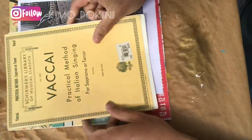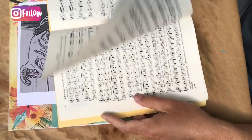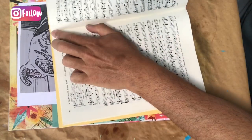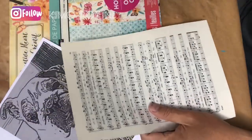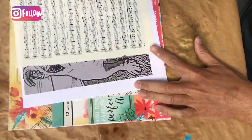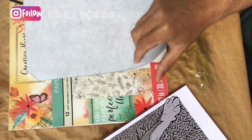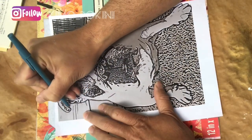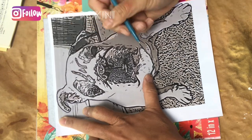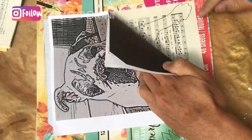While our decoupaged canvas is drying, it's time to choose some papers that will form the image of the bulldog. I'm ripping out a page from my songbook, and that will be the foundation of our image. Here's where our carbon paper comes to the rescue — I put the carbon paper black side down onto the page of music and the image on top, and that way I'm able to simply trace the outline of our bulldog image directly onto the page of music.